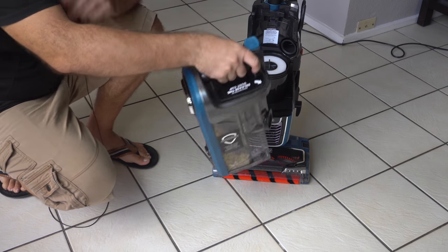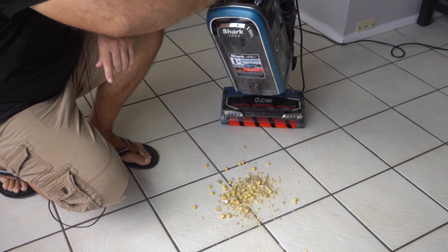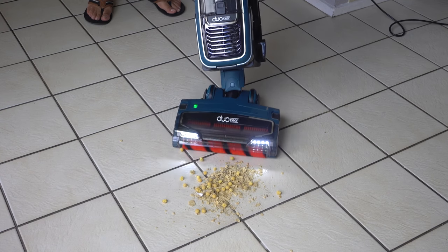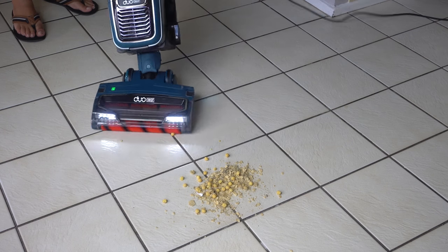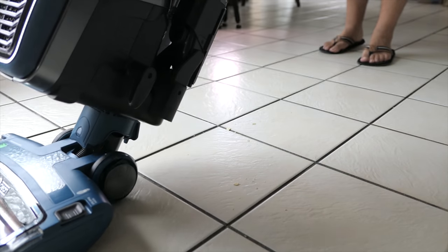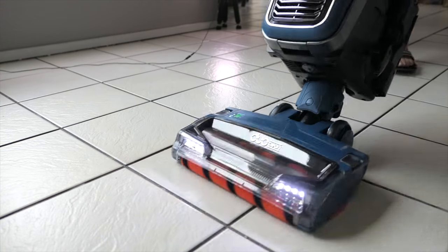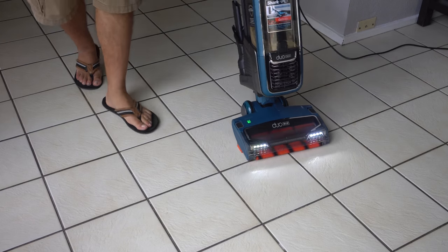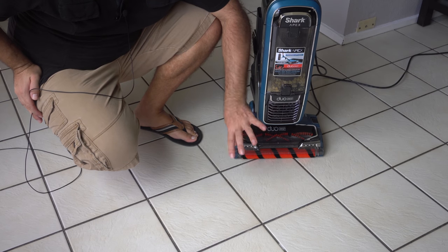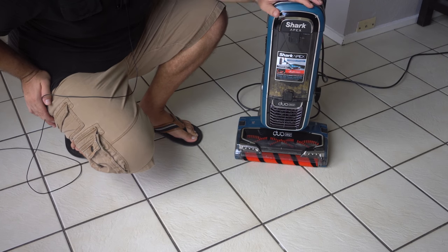Let's go ahead and empty what we've collected back on the floor — just like that. That's a pretty decent pile there. We'll go over it one more time. Not a problem for this vacuum, as you saw — we just picked up everything we put on here in a couple of passes and it's all gone. That's what the Shark Apex does great.